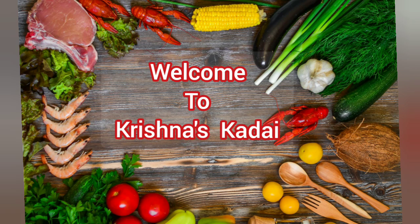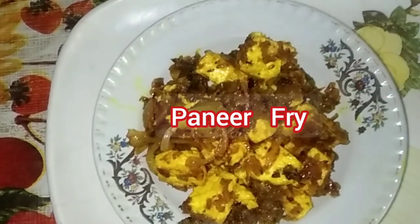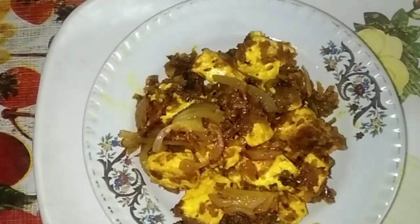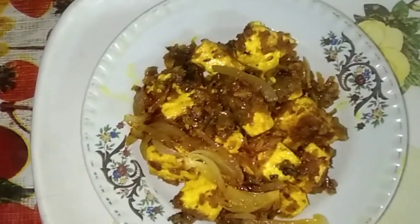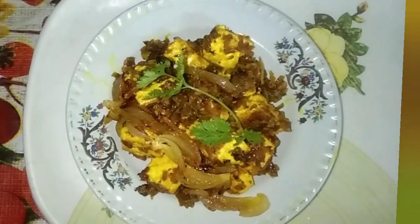Hello viewers, welcome to Krishna's Karai. Today my new recipe is Paneer Fry. It is simple and tasty. You can serve it as a starter. Preparation time is 15 minutes and cook time is 20 minutes. Try this recipe at home, so let's start cooking.